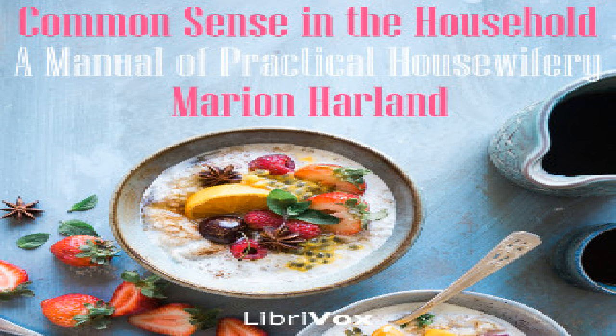Turkey scallop: cut the meat from the bones of a cold boiled or roasted turkey left from yesterday's dinner. Remove the bits of skin and gristle and chop up the rest very fine. Put in the bottom of a buttered dish a layer of cracker or bread crumbs, moisten slightly with milk that they may not absorb all the gravy to be poured in afterward. Then spread a layer of the minced turkey with bits of the stuffing, pepper, salt, and small pieces of butter. Another layer of cracker wet with milk, and so on until the dish is nearly full.